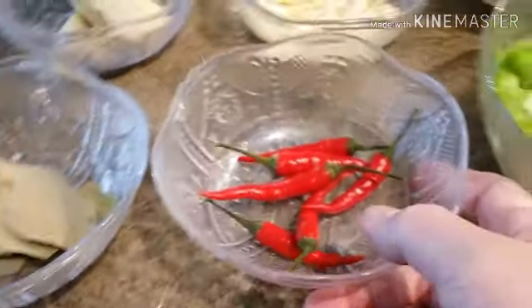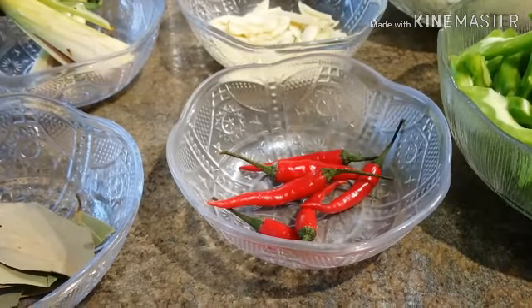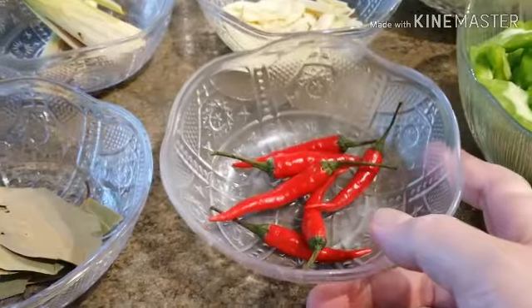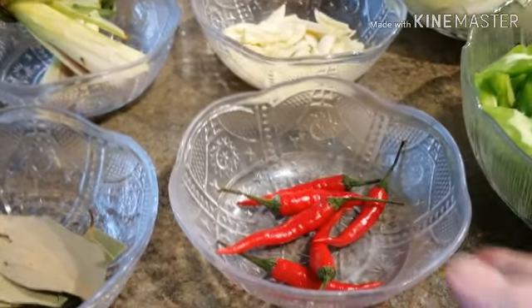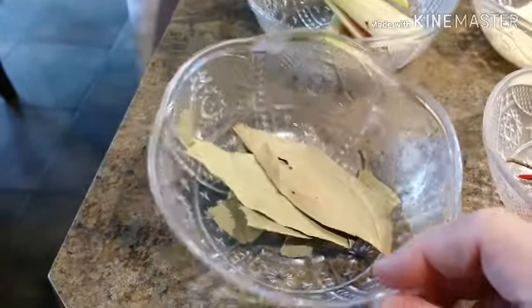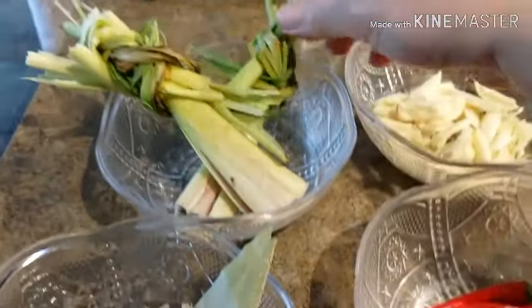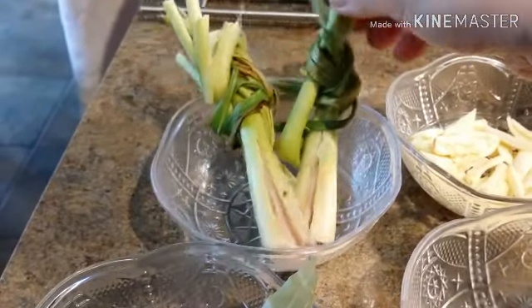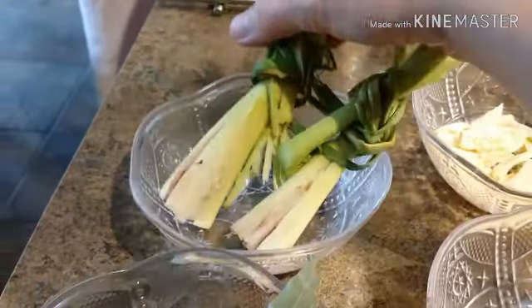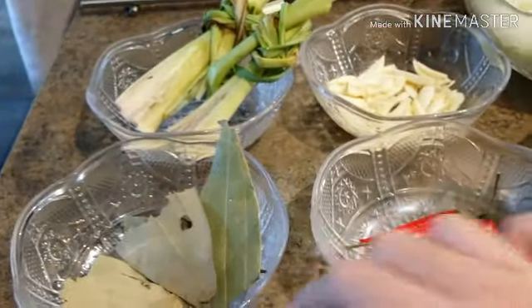Over here I have some Thai chili. If you guys don't want any hot spice, you don't have to add Thai chili. But I like to have a little bit of kick on my food, so I'm adding Thai chili. I have here some bay leaves, a couple of bay leaves. I'm using two lemongrass because we have a lot of fish, and I love my fish with lemongrass. It gives a good smell and at the same time it gives a good flavor.